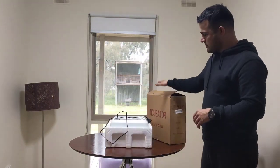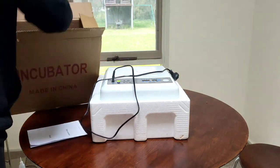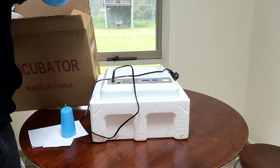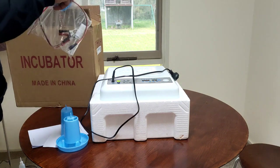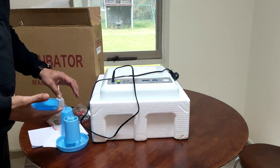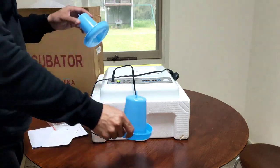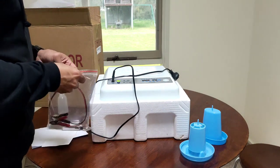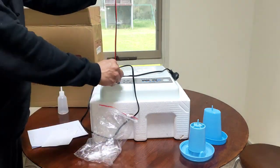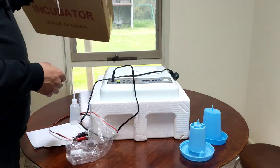I have unpacked it. It comes with a drinker, with a feeder — a small one — but it comes in handy when you're hatching. It comes with a DC 12-volt cable if you want to use a battery to run your incubator. That can be connected and attached to a battery, along with this container to add water to your incubator. And that's all.